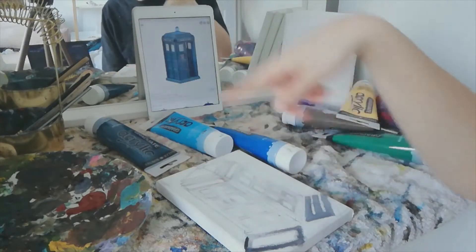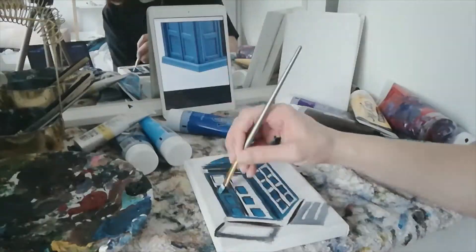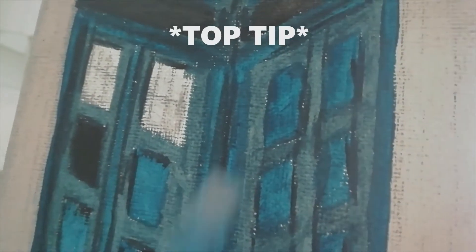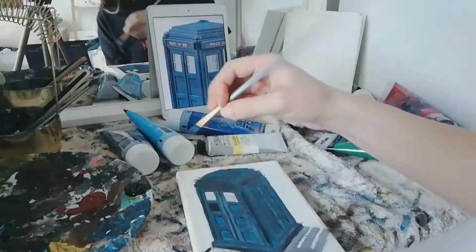I'm gonna start by just doing the basic colors. I'm not very bothered about this being exact at this point — right now it doesn't matter about getting anything perfect, we're just trying to get the main blues in and the shadows. If you want to make your paintings look better really simply, just make sure to always be filling in these white dots as you go. And now we're adding in all those highlights.